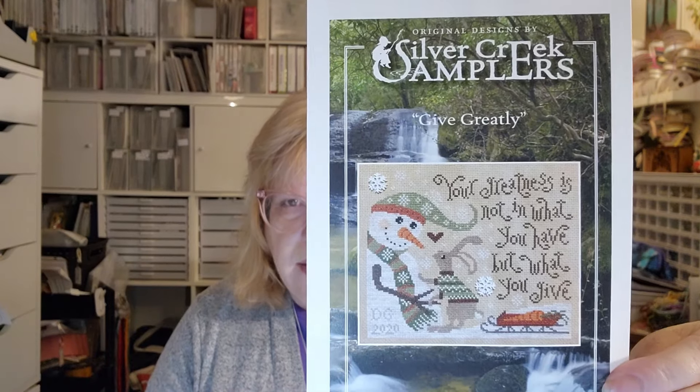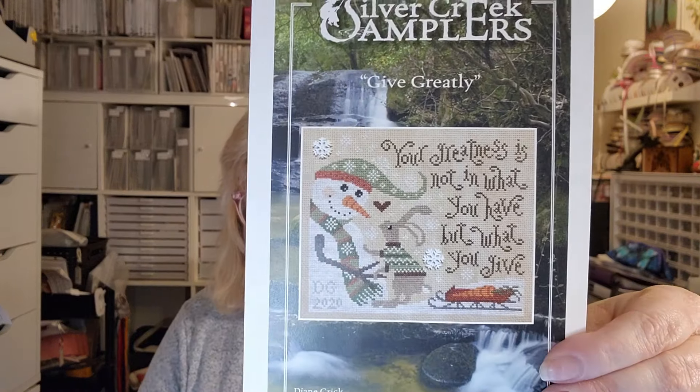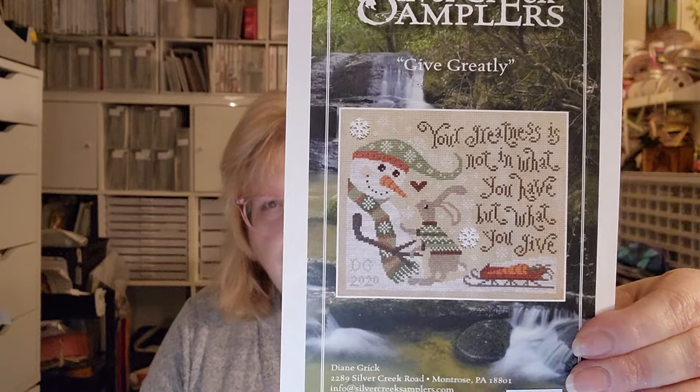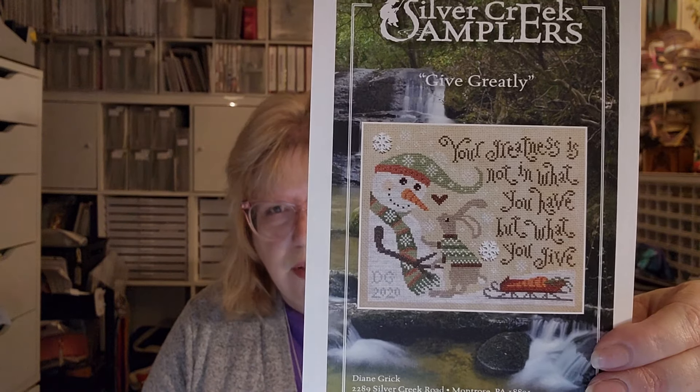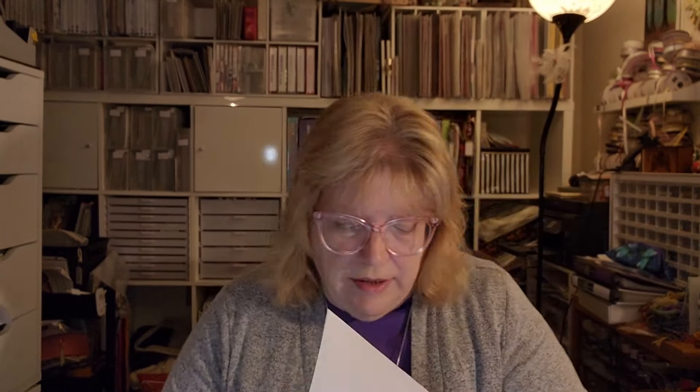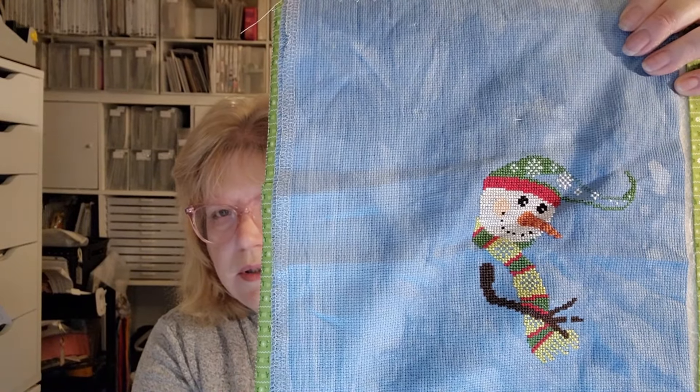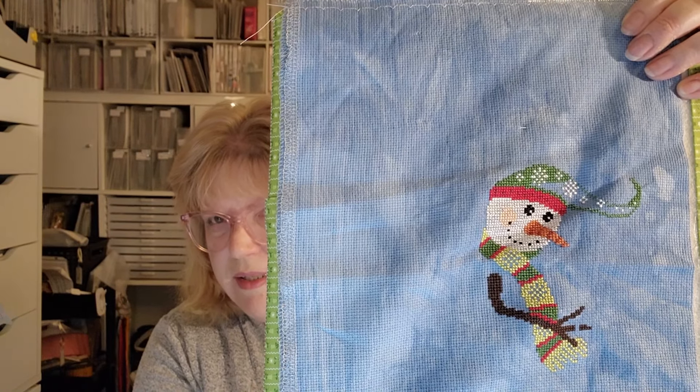Next up I have Give Greatly by Silver Creek Samplers. It says 'Your greatness is not in what you have but what you give.' I love that the bunny is giving love to the snowman — I think it's the bunny putting the snowman's nose in the carrot, or is the snowman giving the bunny the carrot? And there's a little sleigh down here. This is stitched on 16-count Aida cobalt by Fiber on a Whim. This snowman has a lot of stitches, so I hope to finish him this year.